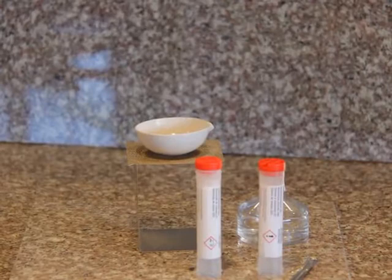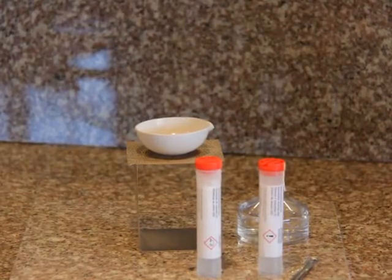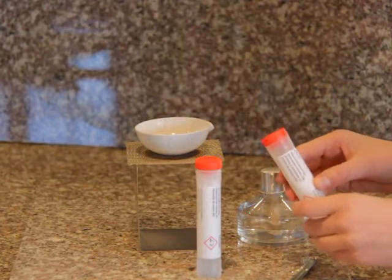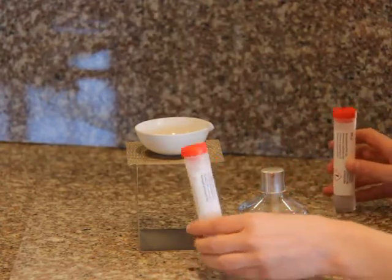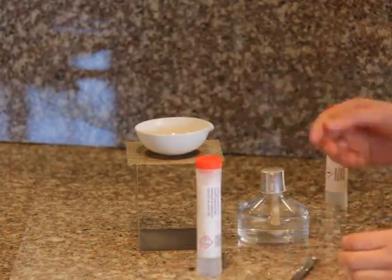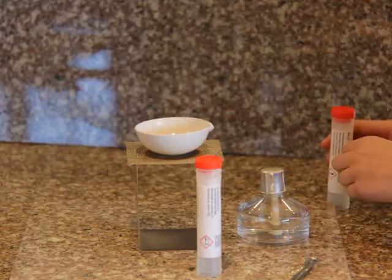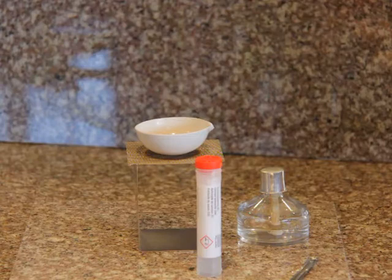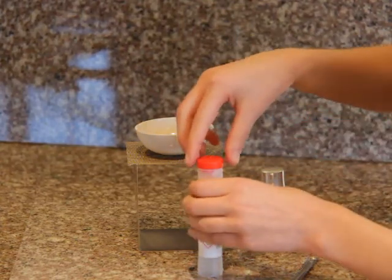Today I will be doing experiment number eight. To do experiment number eight, I need to heat one spoonful of ammonium chloride and one spoonful of calcium hydroxide in the evaporating dish. I already have one spoonful of the ammonium chloride in there, so I just need to put the one spoonful of calcium hydroxide in there.